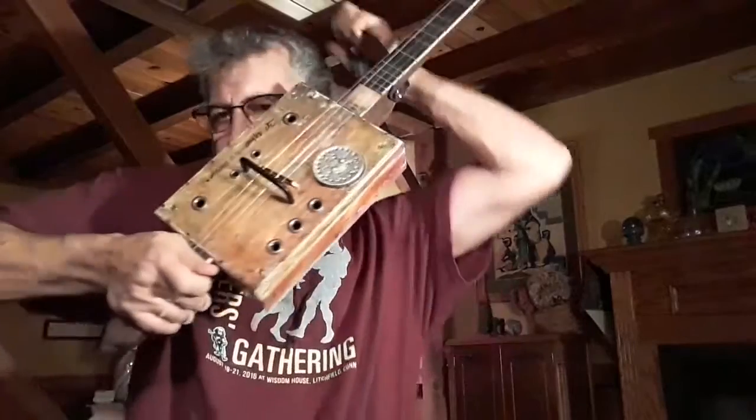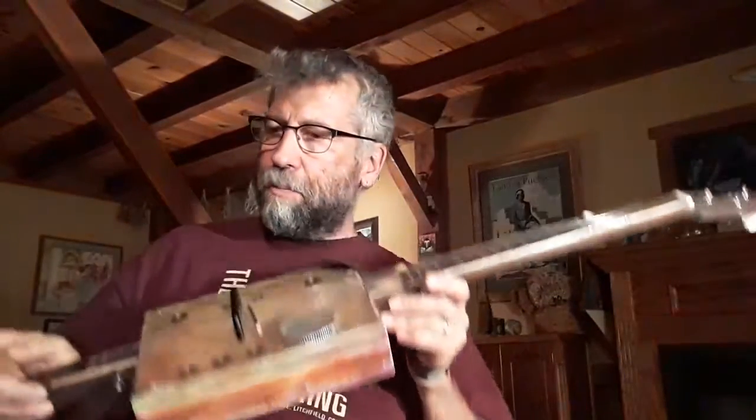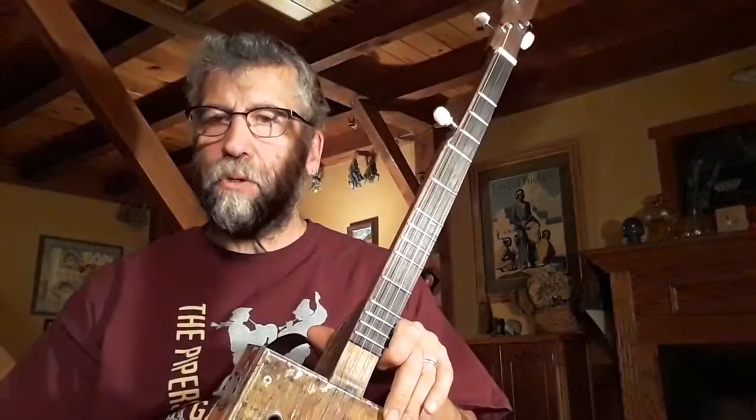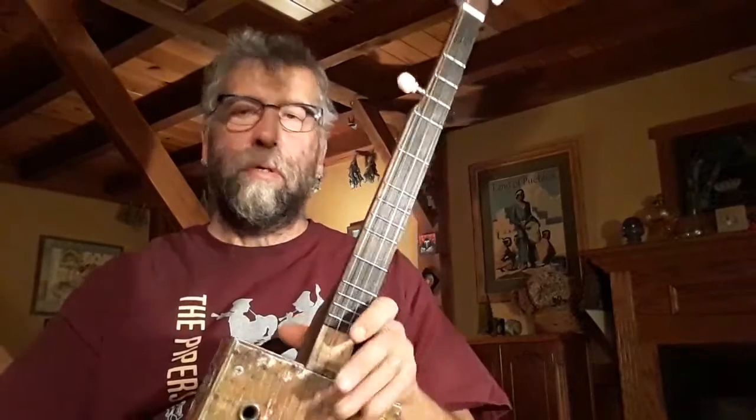You can also — if you're more of a dulcimer player, like an Appalachian-style dulcimer player — you can play it just like an Appalachian dulcimer. So that's my intro to Cigarbox Banjo. I'll see you on future videos and I'll show you a little bit about each of these instruments individually so you can see the labored love that goes into it. Thank you again for your time.